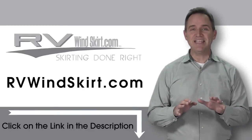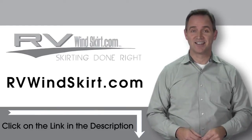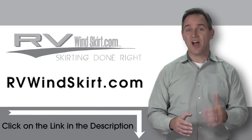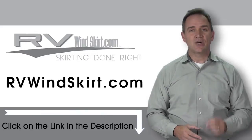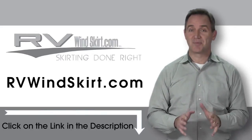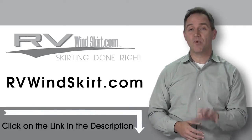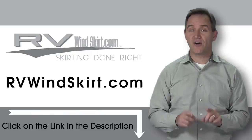With an RV Windskirt, keep the inside of your trailer or RV warmer during the cold winter months. Adding skirting to seal off the underside of your recreational vehicle creates a pocket of insulated air that helps maintain a comfortable temperature inside. Visit RVWindskirt.com to discover why more and more people are choosing the RV Windskirt.